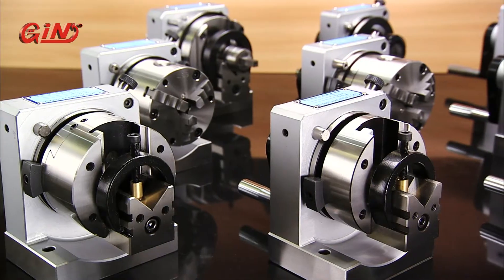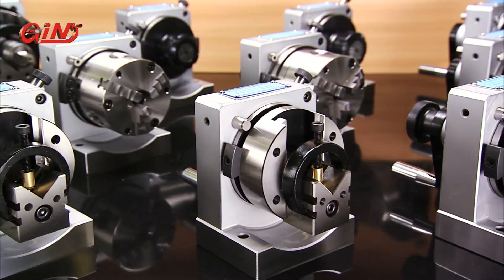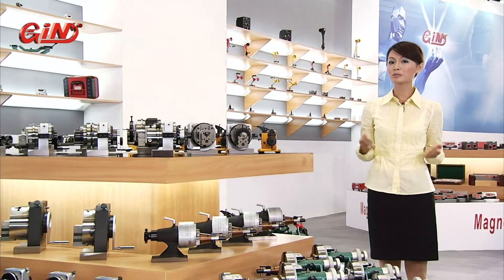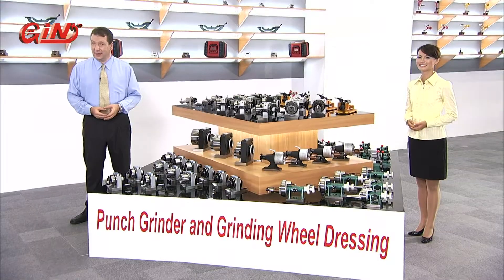This punch former from DIN ZAN provides you with the ability to produce a wide range of punch geometries. This punch former is suitable for short punch grinding. It comes with a through-hole, which allows long bar grinding of those punches with long overall length.